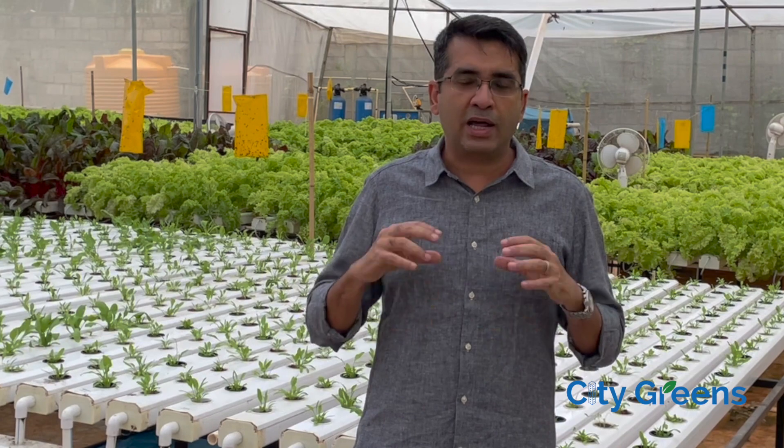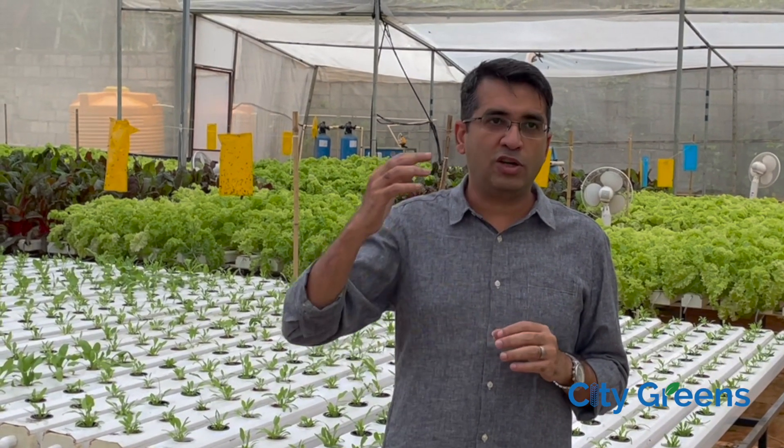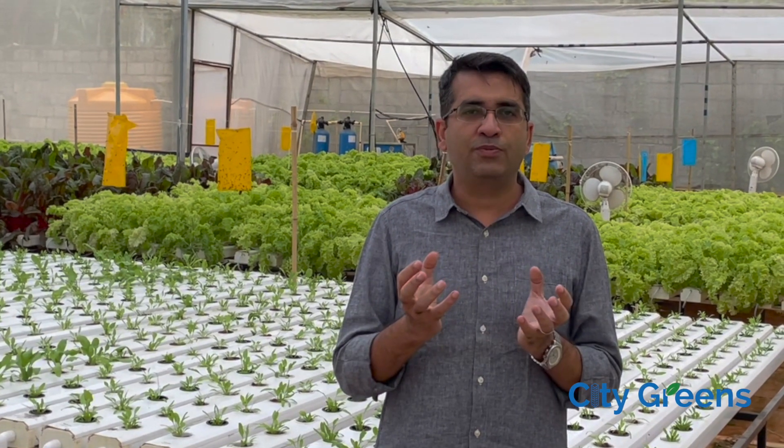We broadly divide commercially viable plants into two categories. The first category is leafy greens — it includes exotics like lettuce, kale, and Swiss chard; herbs like rosemary, oregano, and parsley; and Indian greens like spinach, coriander, Indian basil, gongura, and amaranthus. These crops don't grow very tall — we keep them to a maximum height of 1.5 feet. They are grown in technologies like NFT (Nutrient Film Technique) where plants grow in plastic channels, or DWC (Deep Water Culture) where plants float on water in rafts.